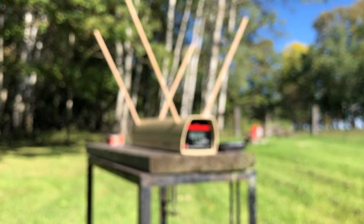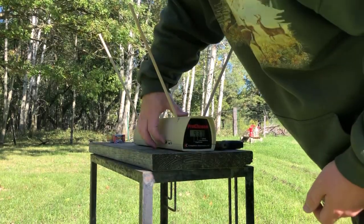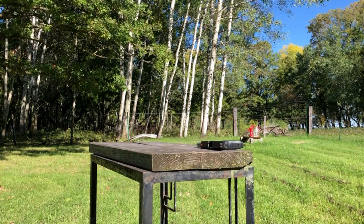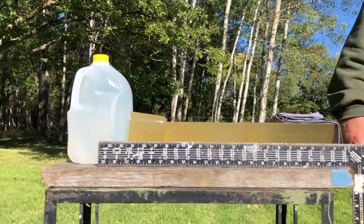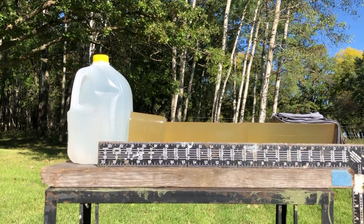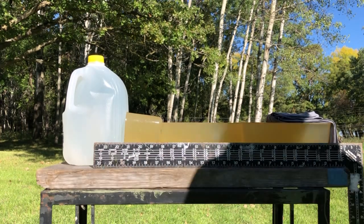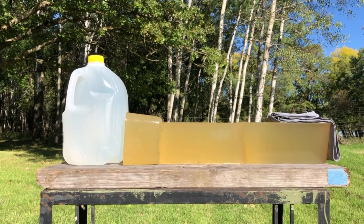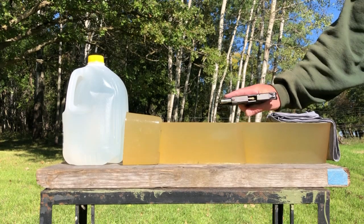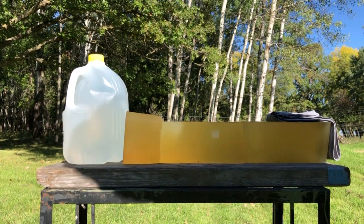We are going to load up at least a couple more rounds and put a gel block on the table. That gel column is a good 20 inches long. We've got four layers of cotton t-shirt at the beginning, at the start of the column, just for comparison's sake. Safety on. And we shouldn't have any trouble getting a couple of those Aguilas stopped in that amount of distance.